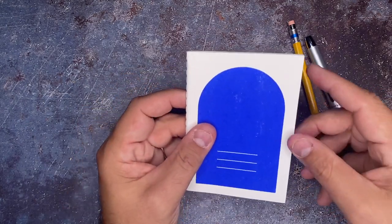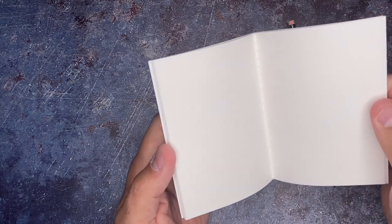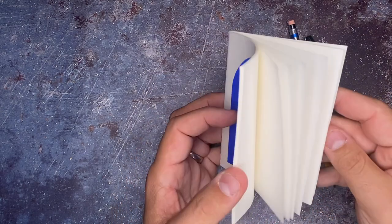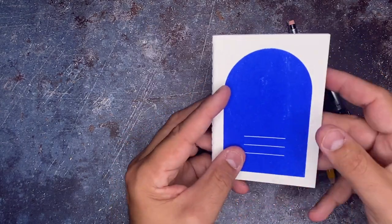Inside of this little pouch, we had this little handmade notebook. It looks like hand-pressed paper. I don't even know what I would put inside of here — I feel like it's just so special — but I will definitely be finding something, maybe some small sketches or things like that in the future.